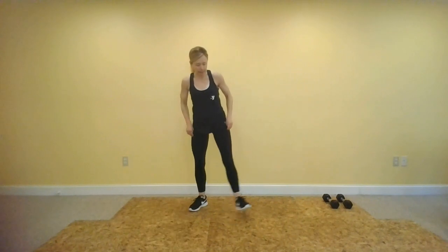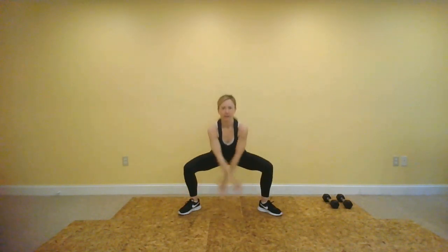Our first move is going to be a wide plie squat. You have two options for arms — you can keep them nice and straight, just go up and down, or if you want to make it more graceful, you're here. So we have 45 seconds. Deep breaths, keep those heels pressed down to the floor the whole time. As you come up, press them down even harder and really squeeze those inner thighs. Make this movement as big as you can, going down as far as your knees and hips will let you.